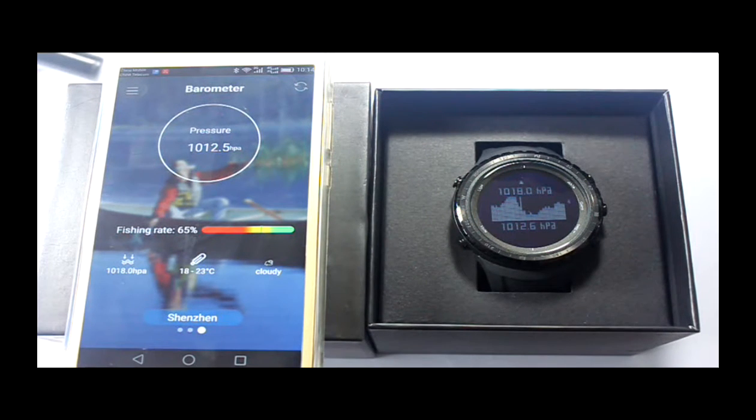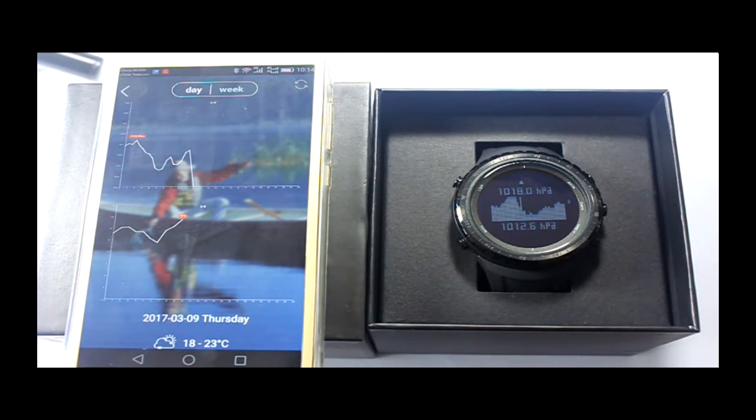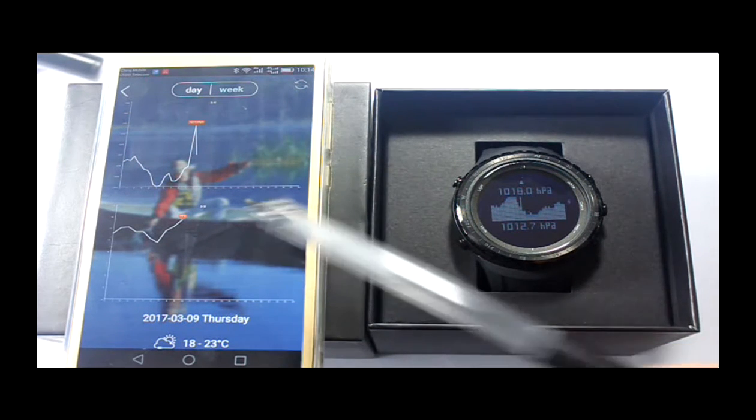Click the circle to enter air pressure data mode. The upper part is the air pressure change chart, and below is the temperature change chart.